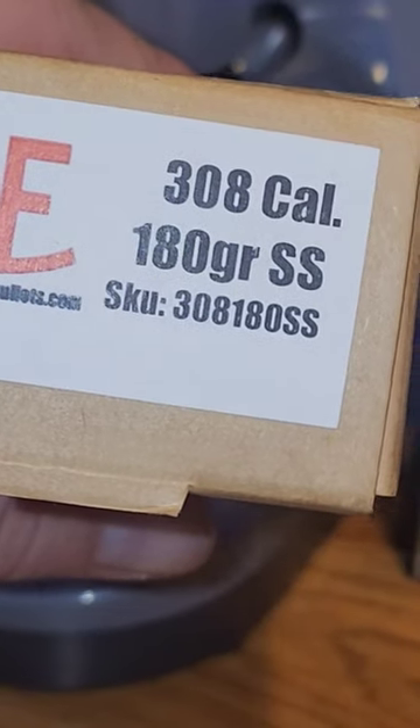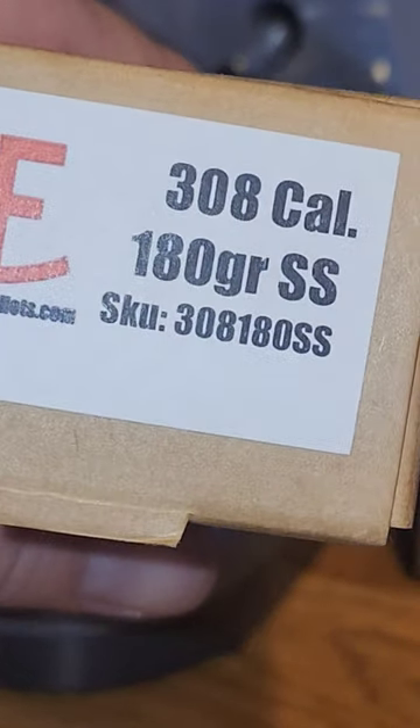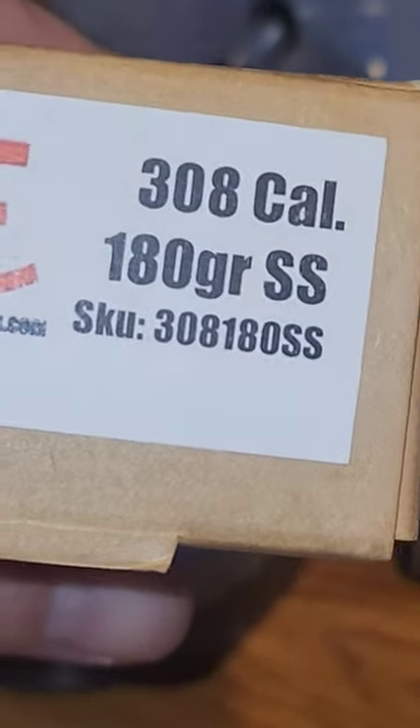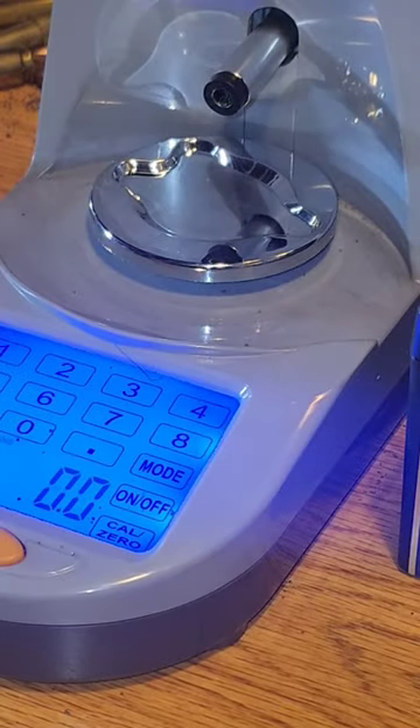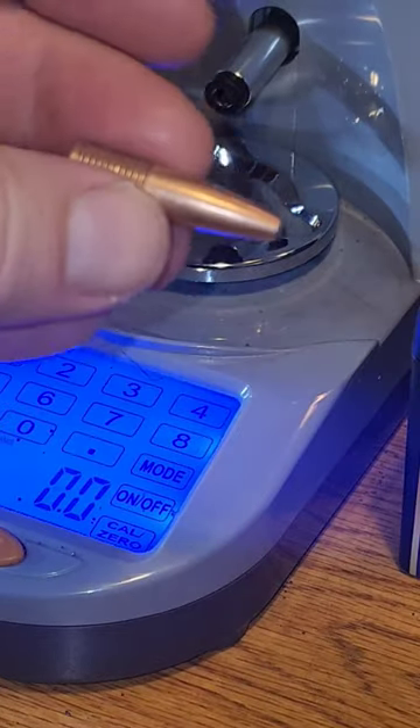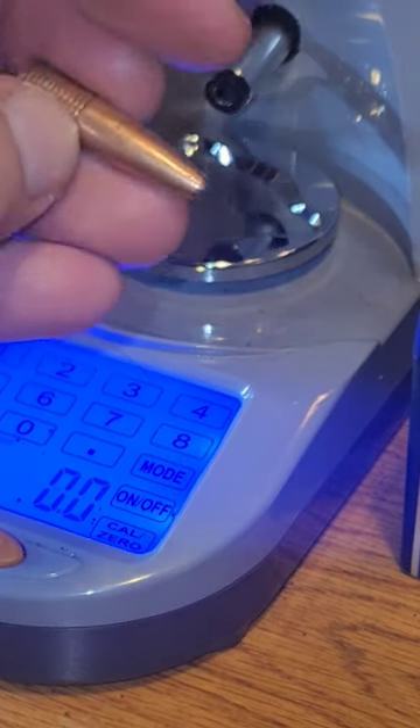We have these .308 caliber diameter, 180 grain semi-spitzer from North Fork Bullets. These are like a Nosler Partition and a Barnes TSX head — kind of the ugly love child. Here's what they look like: a pointed, semi-pointed bullet, all copper in the back, lead up front.